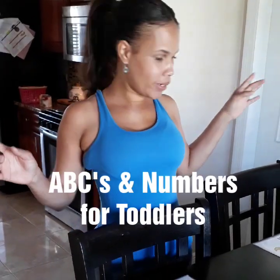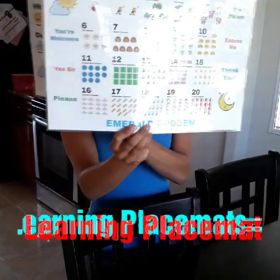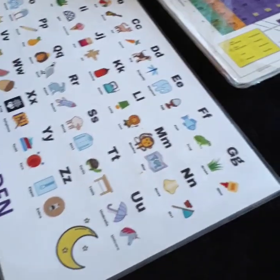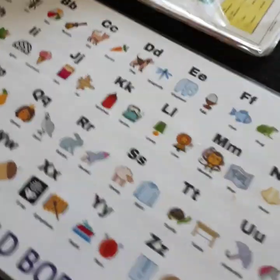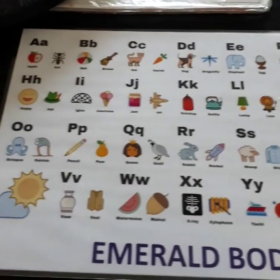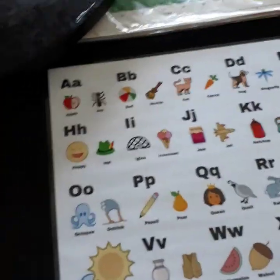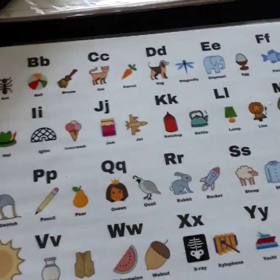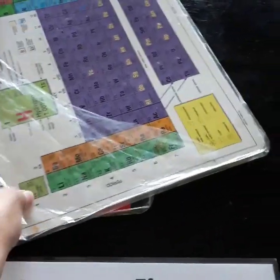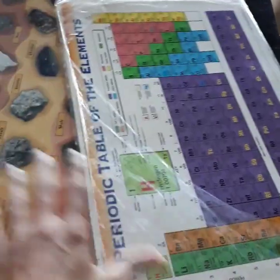I just want to talk a little bit about my new Liberty placemats. So these are the placemats that I was talking about a few weeks ago on Facebook. These are the two that I have for my toddlers and these are heavily used. I've had these for years for my older kids — this one is like the periodic table and then minerals and stuff.